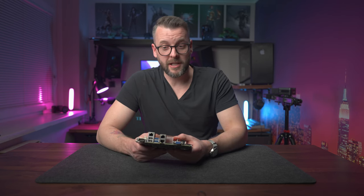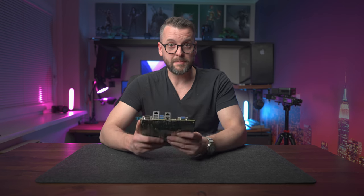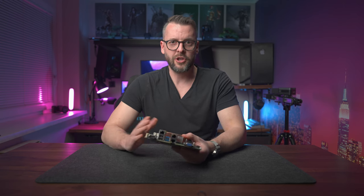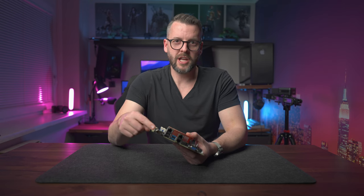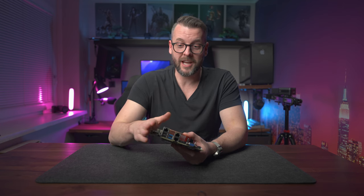When I asked my friends on Twitter what points about server motherboards I should cover, one of them asked a very interesting question: is there any difference when it comes to cooling? And yes, there is. Fan headers on this particular motherboard can deliver up to 3 amps of current, whereas a normal PC motherboard can go max 1 amp. The fans themselves are also different and much louder, because in a data center nobody really cares about the noise. With a 12V fan, that's 3 amps × 12 volts = 36 watts.